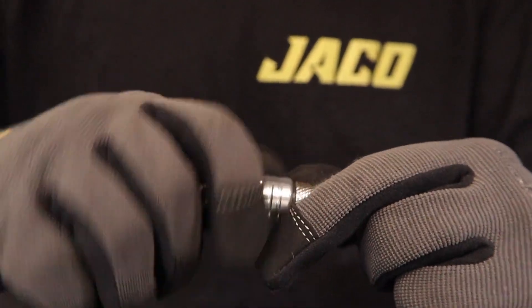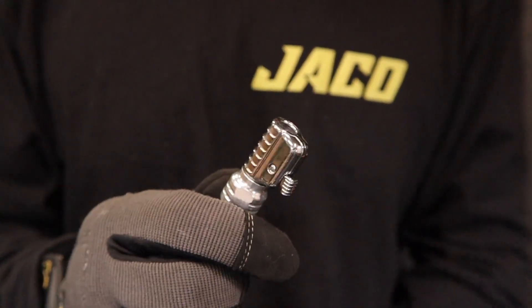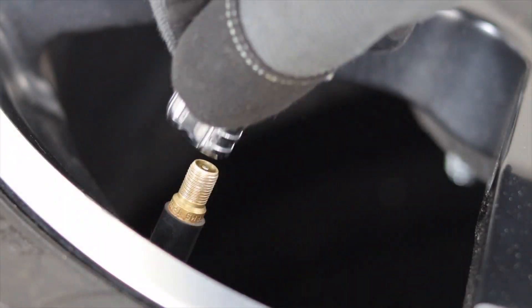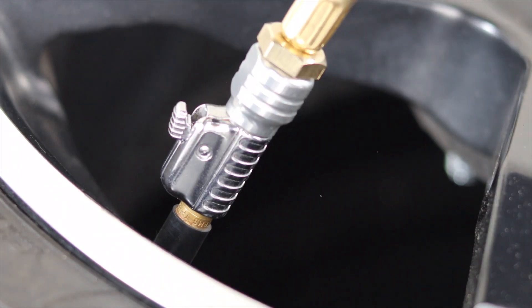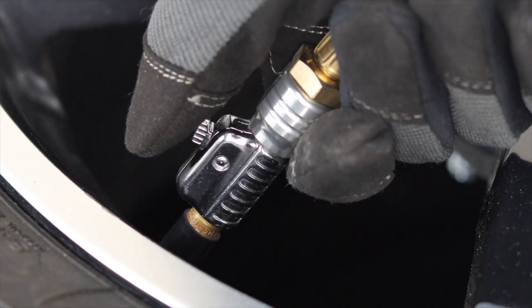Connect to your air tool. Lock onto the tire valve stem. Measure, inflate, or air down your tires. Rapidly release with zero air loss.